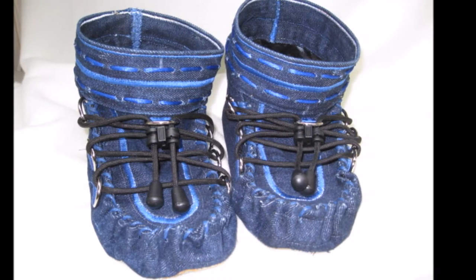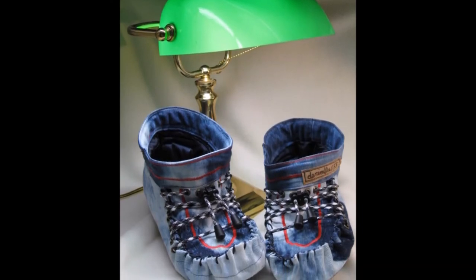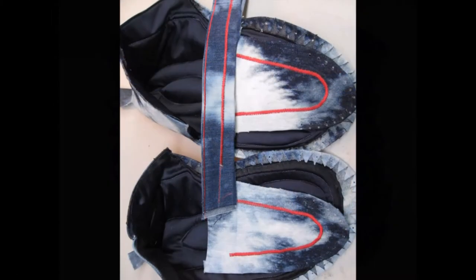Mine happened while moccasin shopping. I wanted something to keep my feet warm, and I was never able to find anything that I liked — that I didn't think was poorly designed and overpriced for what you got. So I decided to make my own.